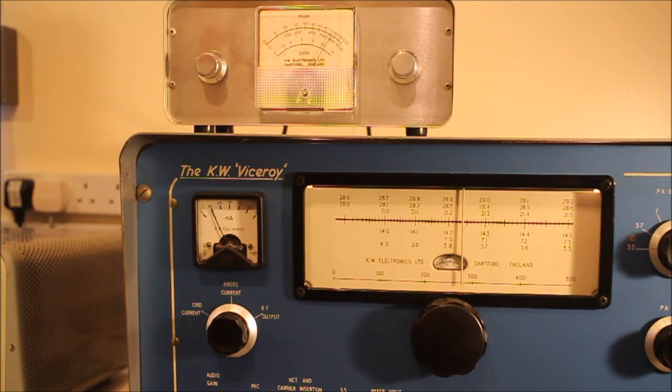There we go — about 85 or 90 watts on my peak watt meter. So that's the KW Viceroy on 80 meters working pretty much to specification. Thank you very much, cheers.